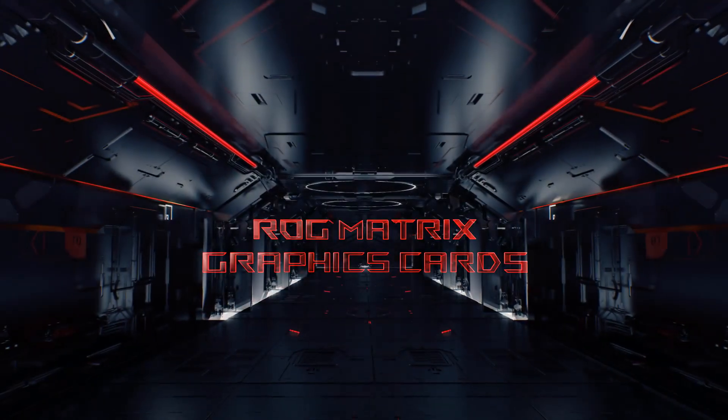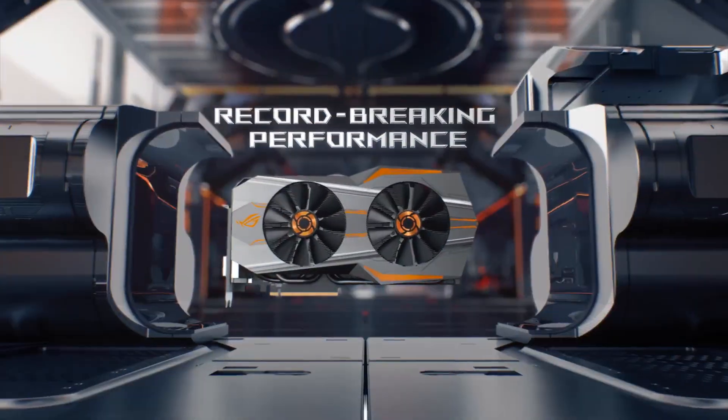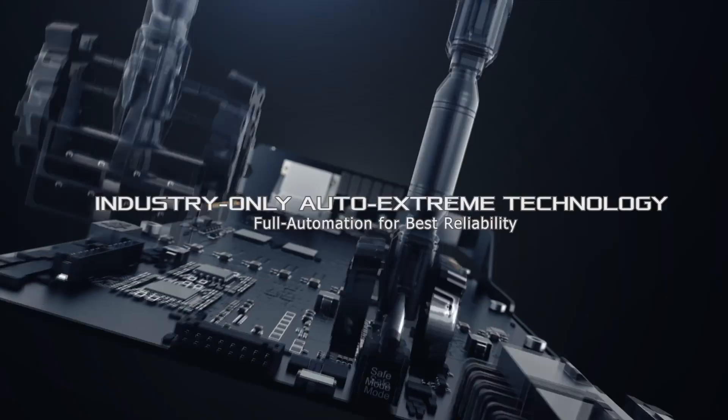Here at Arena, we create and render all of our content on beast machines built by ASUS Republic of Gamers. If you're keen to play the newest AAA titles or get into content creation, reach out to our friends from ASUS South Africa and they'll get you in touch with the right people for the right machine.